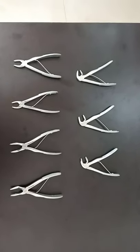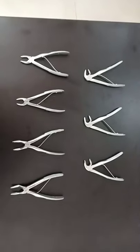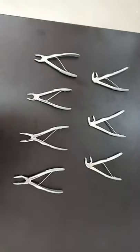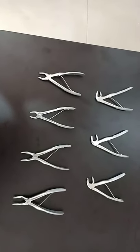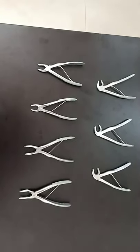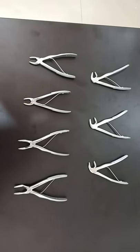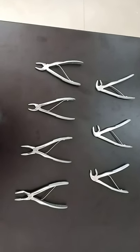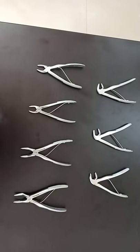Hello everyone, welcome back to a new session on dentistry and more. Today I'll be demonstrating the kids teeth forceps, that is milk teeth forceps, also known as paedodontic forceps. We had covered upper and lower jaw tooth forceps in last sessions — maxillary and mandibular forceps — and the same applies to milk teeth. We have 32 permanent teeth and 20 milk teeth, so the number is reduced, and likewise the number of forceps is very less. Basically we can do all extractions with one forceps for maxilla and one for mandible.